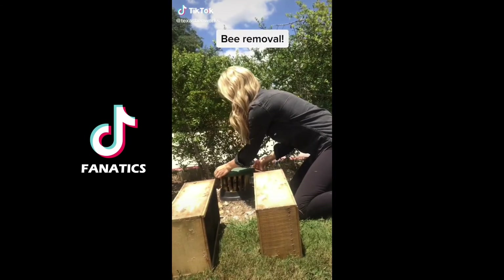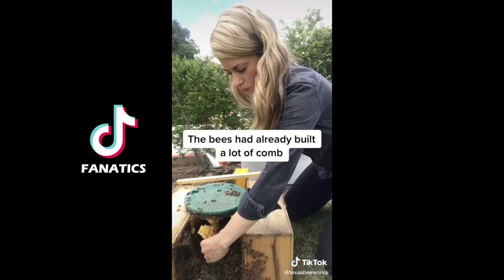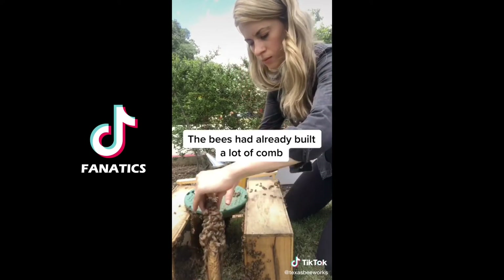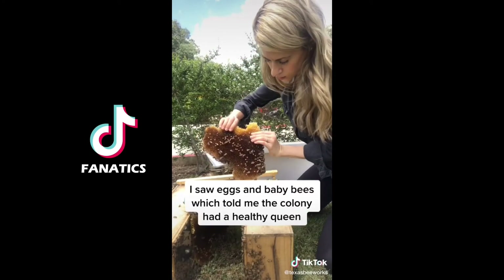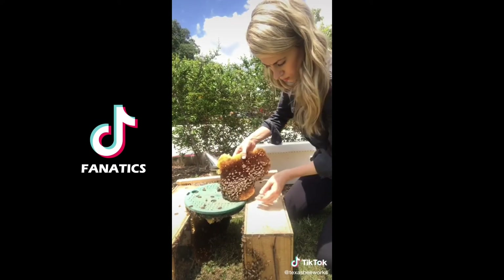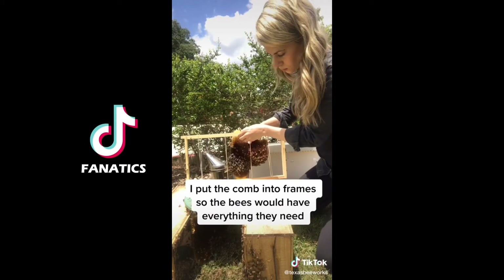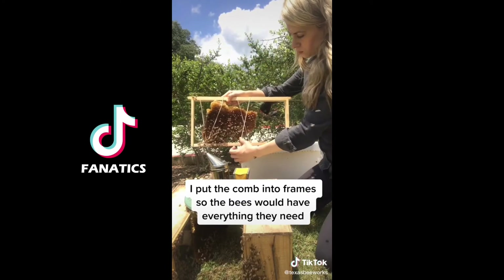Bees were living in this water meter and I was called to remove them, so I lifted the cover to reveal a beautiful hive. The bees hadn't been there for very long but they had already built a lot of comb. The comb had eggs and baby bees, which let me know that the colony had a healthy queen. There was also pollen and nectar but barely any honey yet. I put the comb into frames of the new hive so the bees would have everything they need after I moved them.